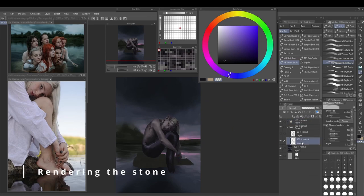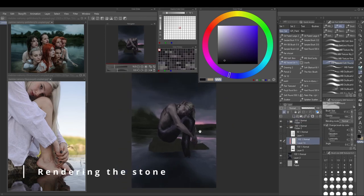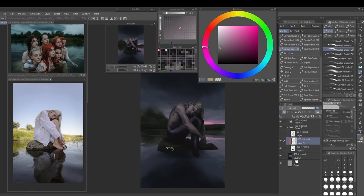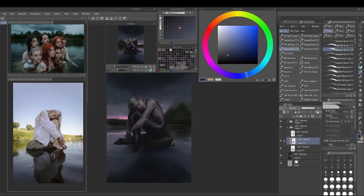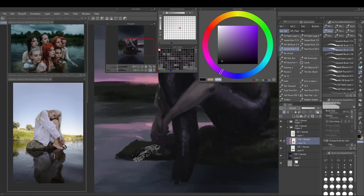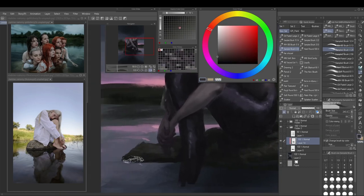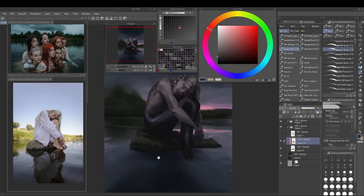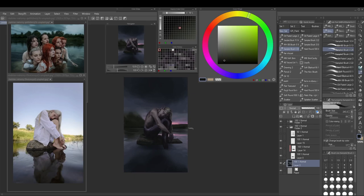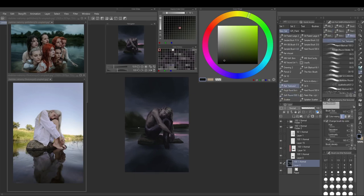This is the point where I step back and realize the stone is not rendered at all — it's just one solid block of color. So I go over the stone. I think this also really helps reset your visual mind a bit, because I had spent so much time on the body, face, and hands that I was getting used to how everything looked.